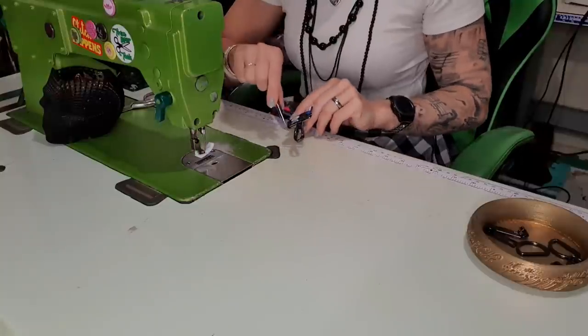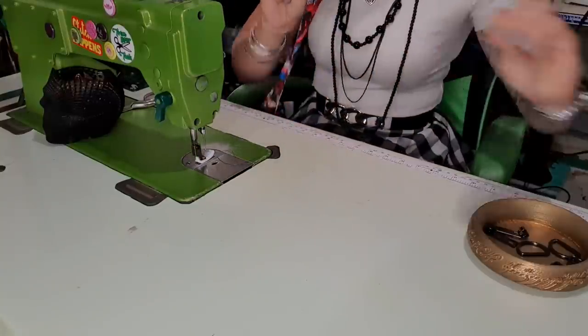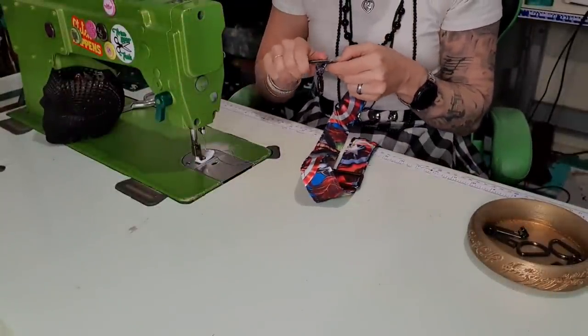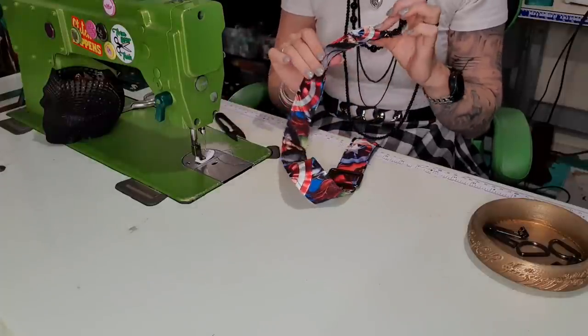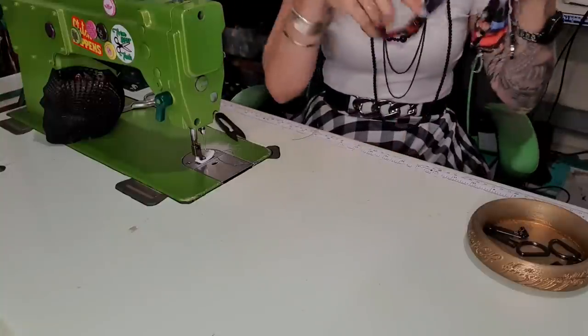Usually it doesn't matter because I have them long enough that they don't retract. You can see on the back there's a bit of a bird's nest, but most of the time you can wiggle it out. There we go — so that's the strap done. I can put that aside, that's one piece out of my box.